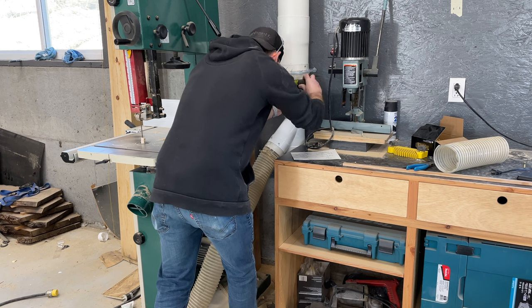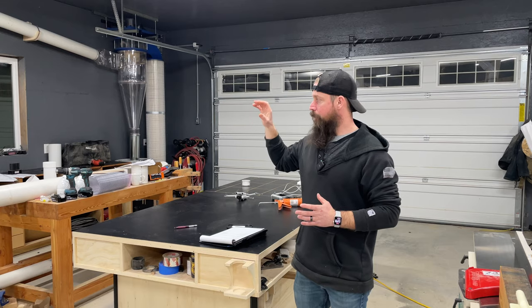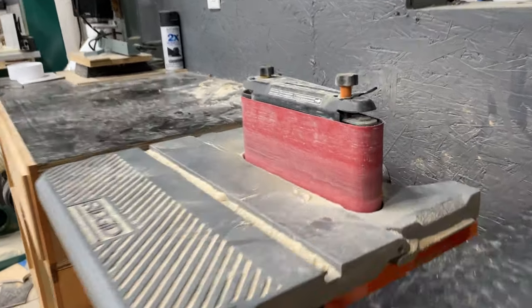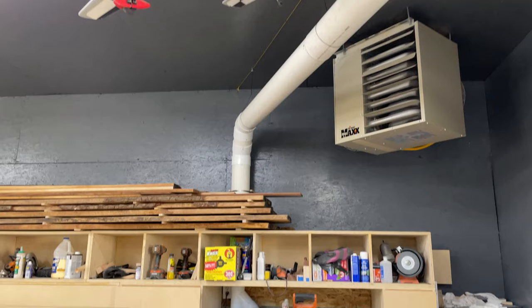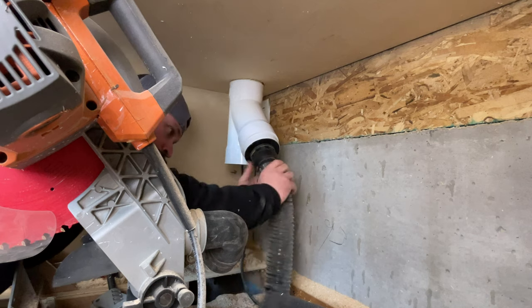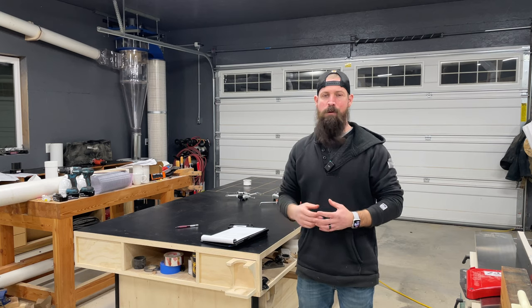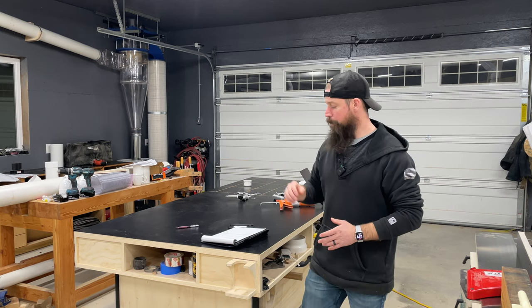For my band saw I need to purchase a six inch to dual four inch Y to get maximized collection at it. For my oscillating belt sander I've got to come up with a good plan because the factory hookup is only two inch, and necking this six inch system down to two inches kind of defeats the purpose. My miter saw has a four inch Y - one leg has a four inch blast gate inside an enclosure to maintain negative pressure, and the other leg necks down to two inch that plugs directly into the tool. It's not ideal but it is collecting dust for now.